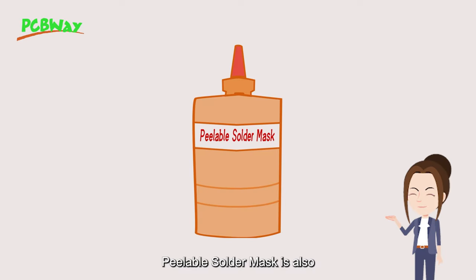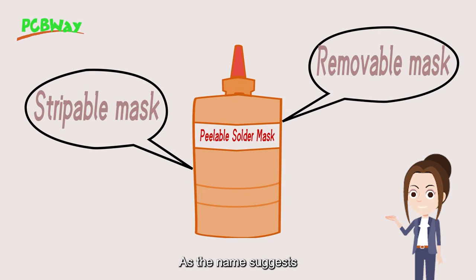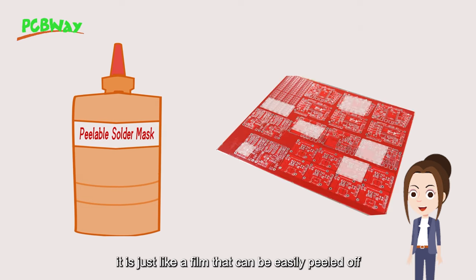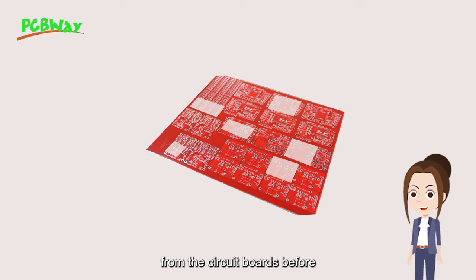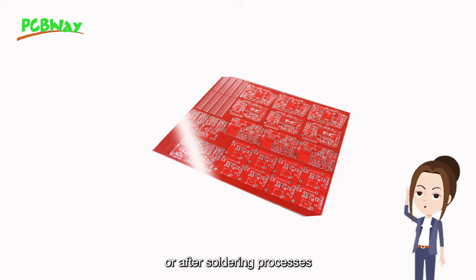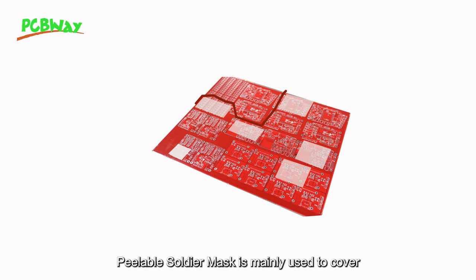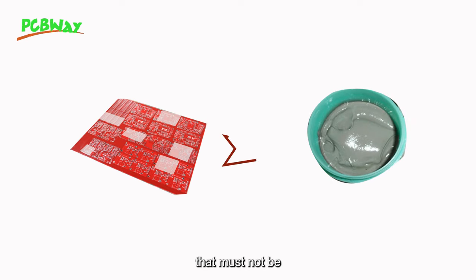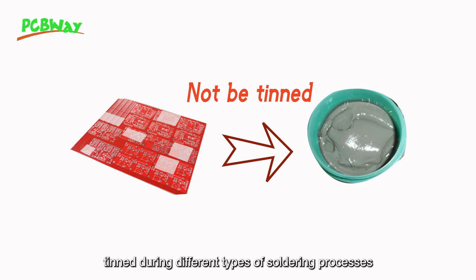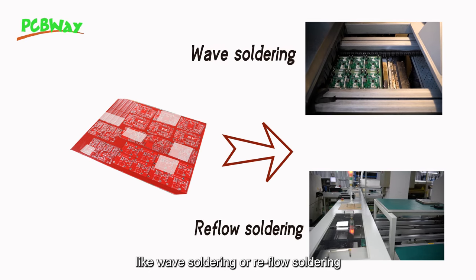Peelable solder mask is also called a stripable mask or removable mask. As the name suggests, it is just like a film that can be easily peeled off from the circuit boards before or after soldering processes, leaving no residues. Peelable solder mask is mainly used to cover areas of printed circuit boards that must not be contaminated during different types of soldering processes like wave soldering or reflow soldering.